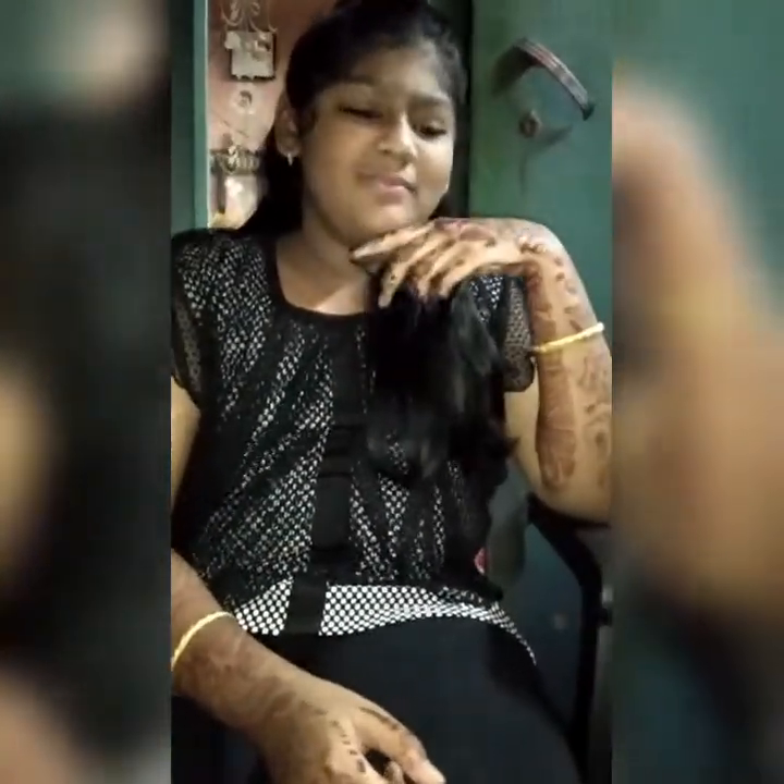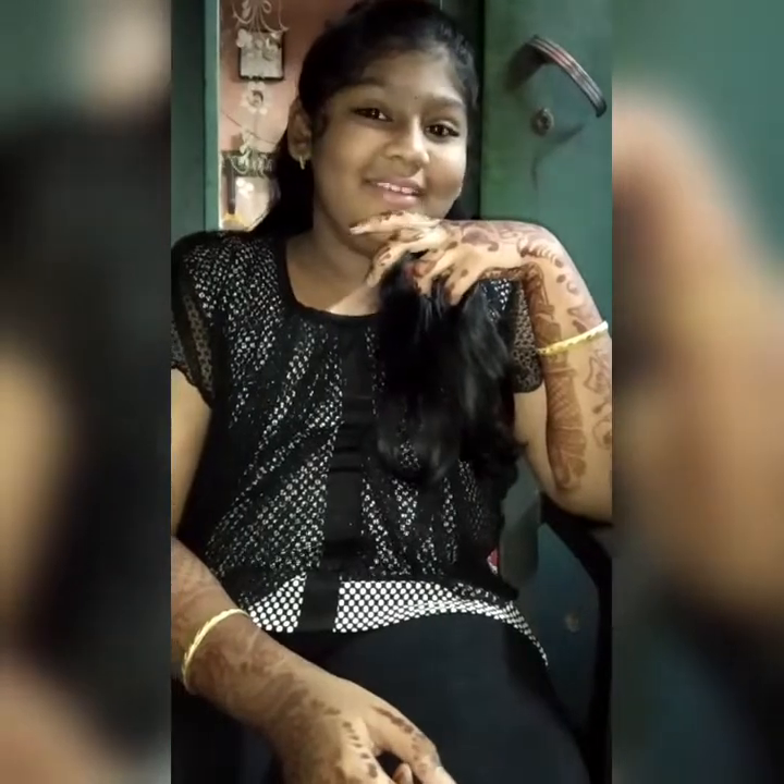Hi friends, you are watching Arun. Hi guys, now we are going to make a cushion. This dish is very interesting for us today. That's why we are going to make a chili barata.